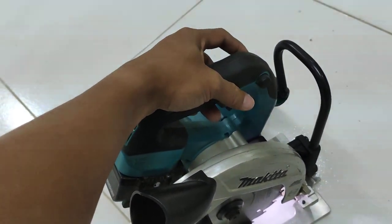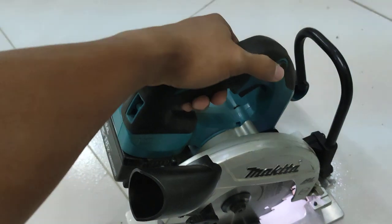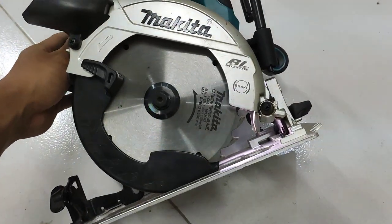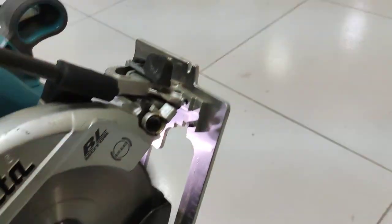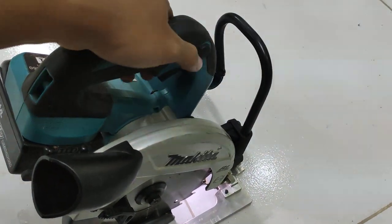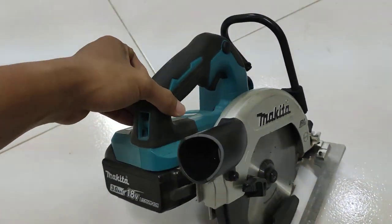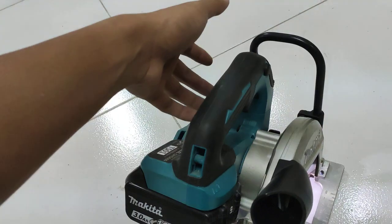We can see the safety switch — before we start the motor, we need to push this one. Also, this product has an LED light. Makita products include an LED light to help the user when working at a job site that is dark. This tool has an LED light to illuminate the job site and the material being cut.